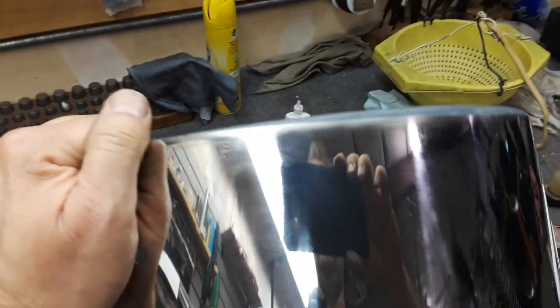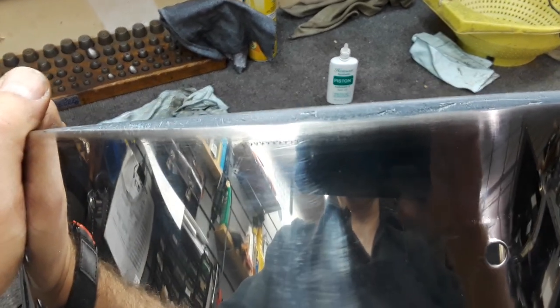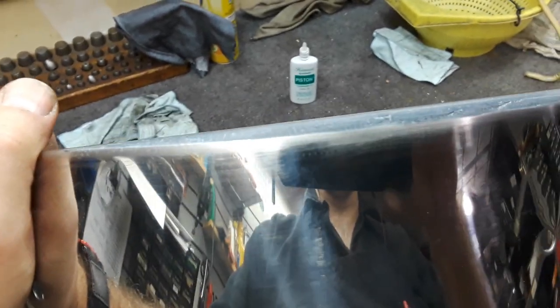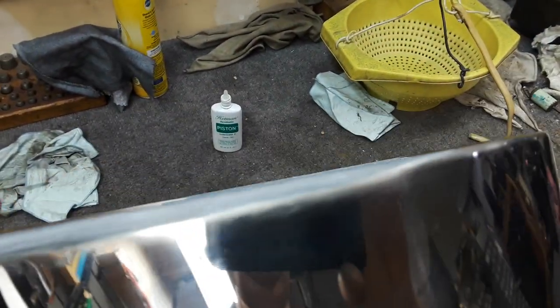That doesn't look the same as this — that's because this bearing edge was manufactured being almost a quarter of an inch shallow on these sides. It's almost like there's a snare bed in there.